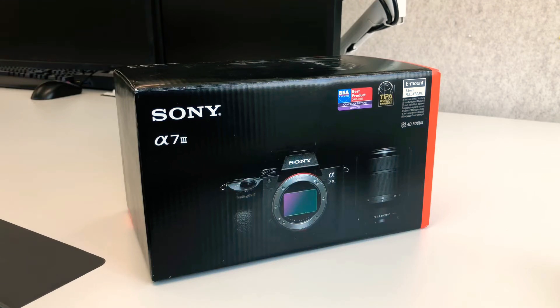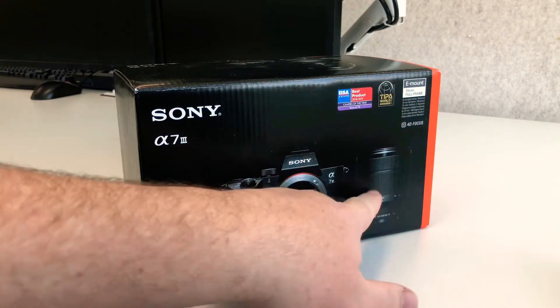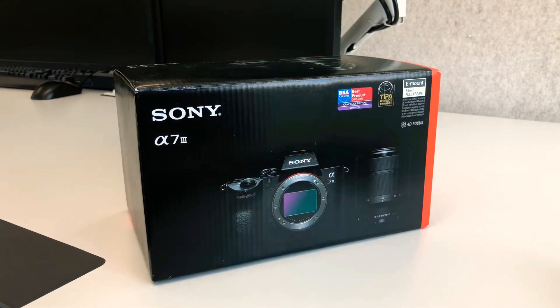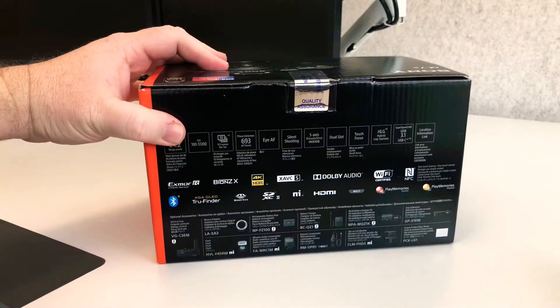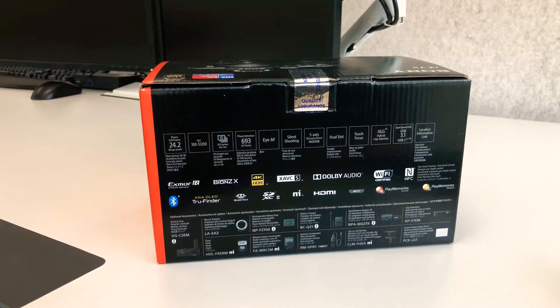Now not just the standard A7 III, this is actually the camera plus a kit, so a really cool version. For those of you who don't know, this is a full frame mirrorless camera. It's a phenomenal camera. I would put the Sony A7 III as a real trailblazer in the world of full frame mirrorless cameras.